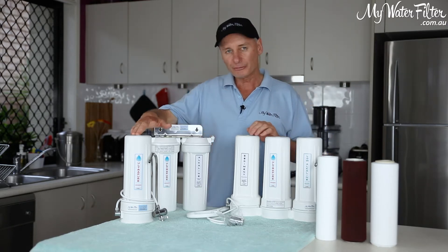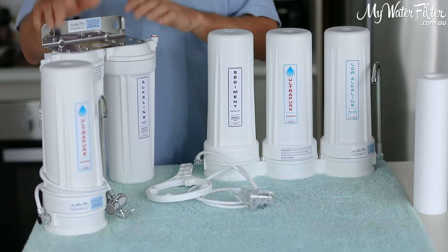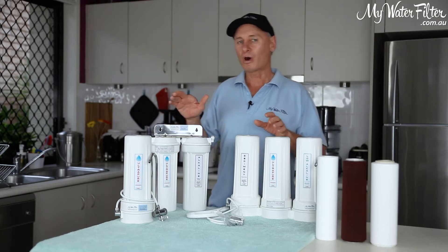It doesn't matter if it's a benchtop single, benchtop triple, undersink single, undersink twin, undersink triple — whatever. Same cartridges, they go in a different way and they're all flushed the same.